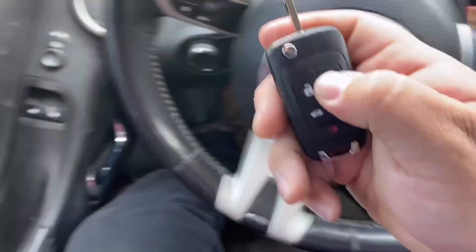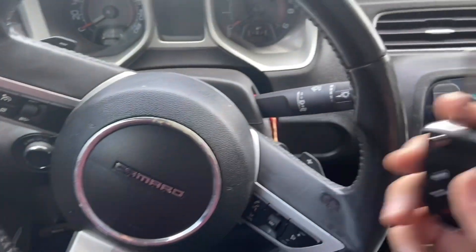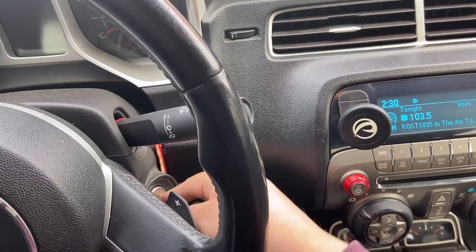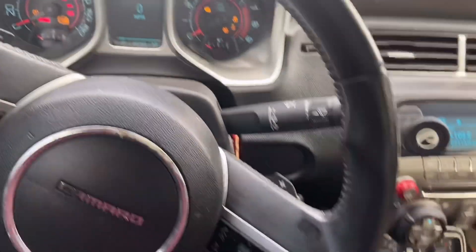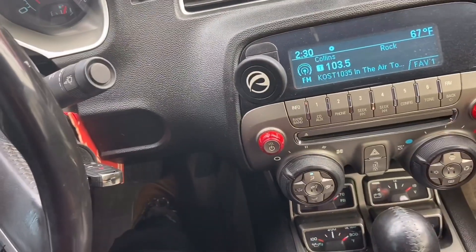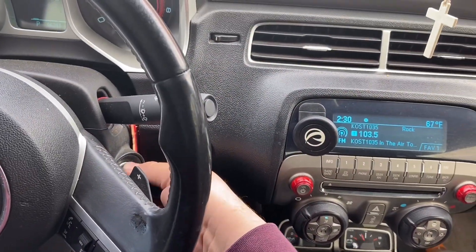The remote should be programmed as well — it's self-programmable, so we don't need to program the remote separately. Now let's try out our key and make sure it works. Perfect! It's as easy as one, two, three.